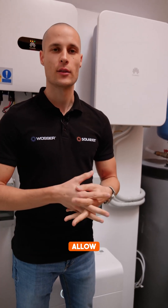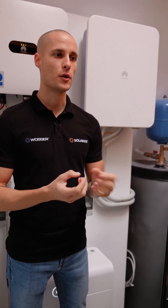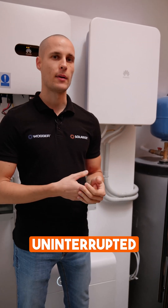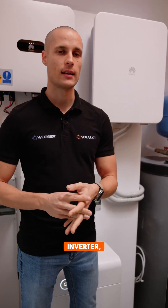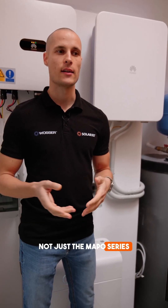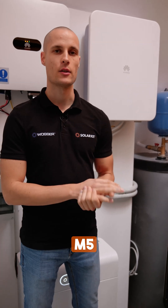The SmartGuard's main function is to allow fast switching between on-grid and off-grid modes, so you have an uninterrupted power supply even if the grid goes down. It's compatible with any hybrid Huawei inverter, not just the MAP0 series, but also the M1 and M5 series.